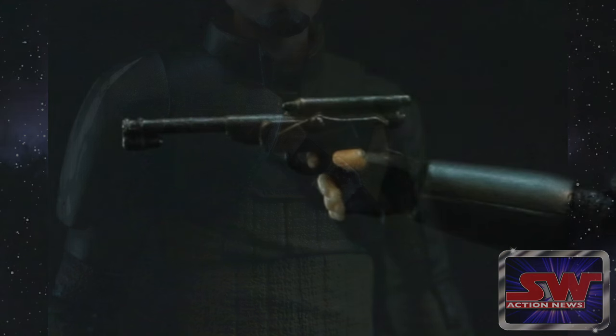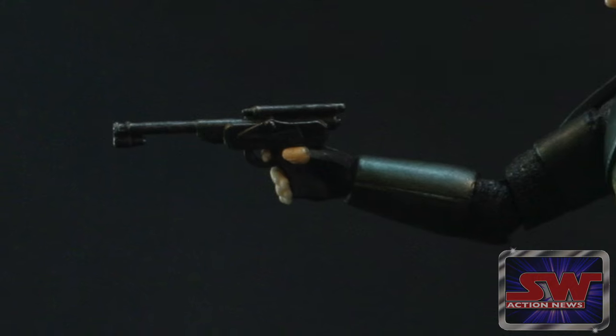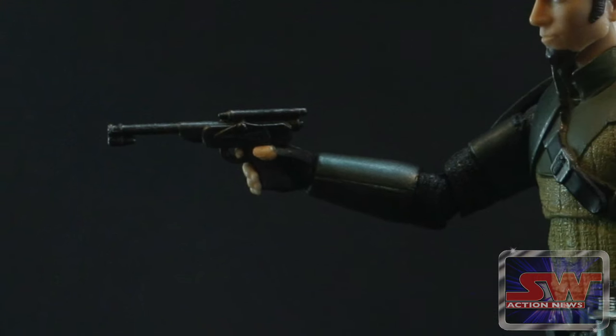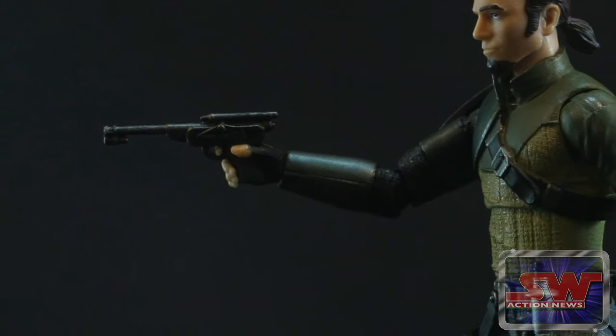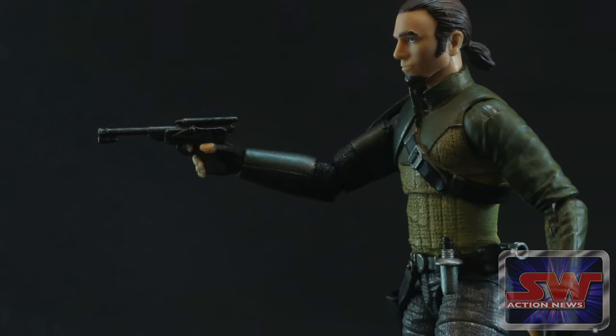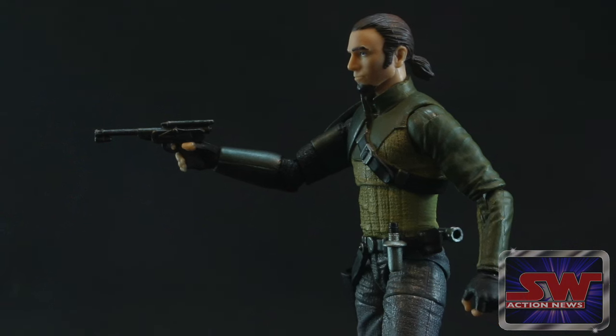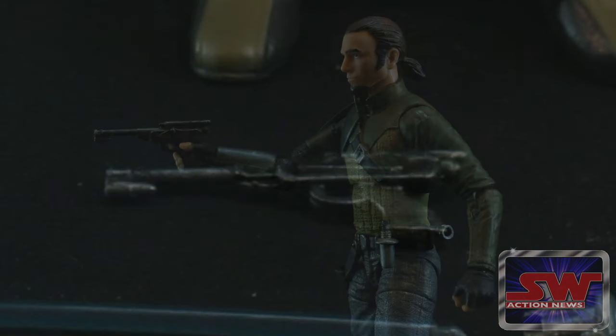I dig his Return of the Jedi-feeling blaster too. Doesn't that feel like something from Return of the Jedi? Yeah, it kind of looks like one of Jabba's skiff guards or something. And it looks like they gave a little bit of weathering there too — it's got a little metallic wash over it. It feels like it has a depth to it, a little metallic feel.